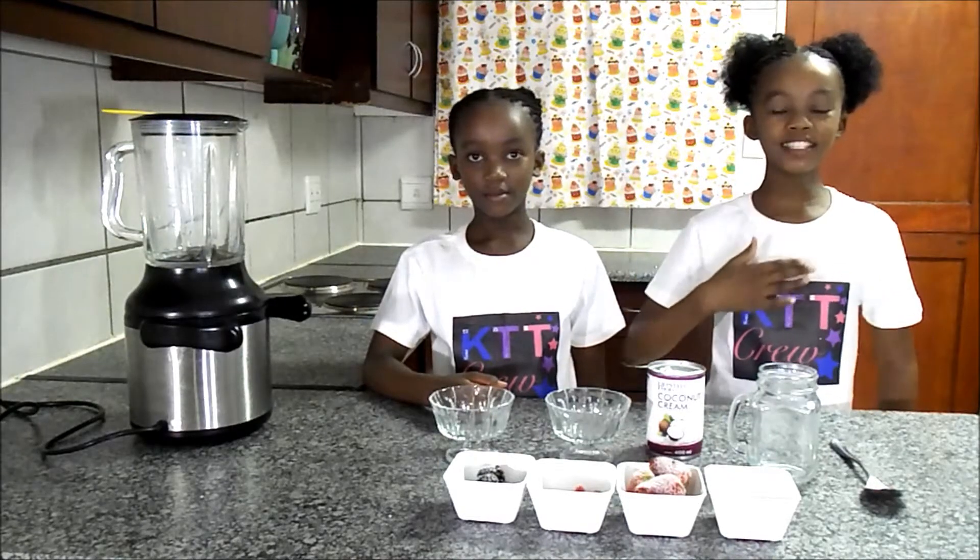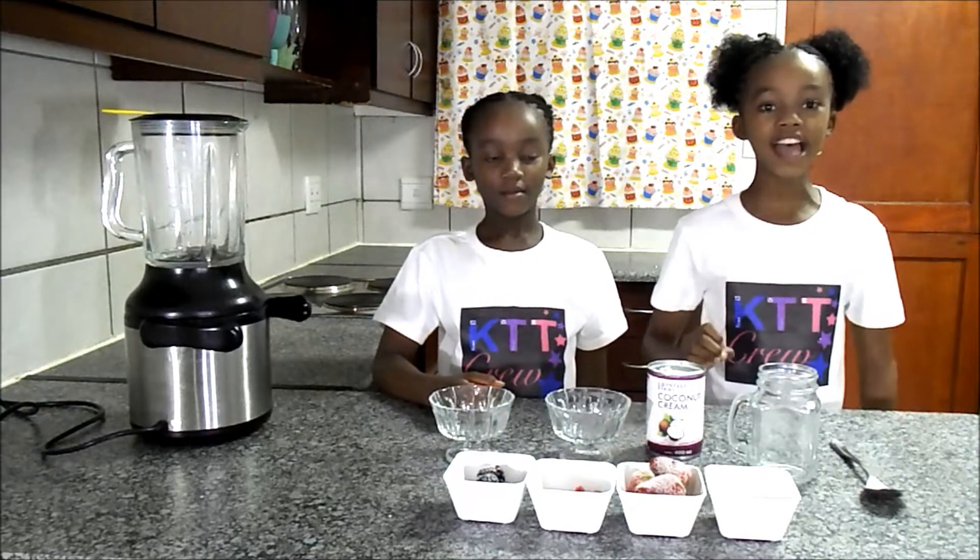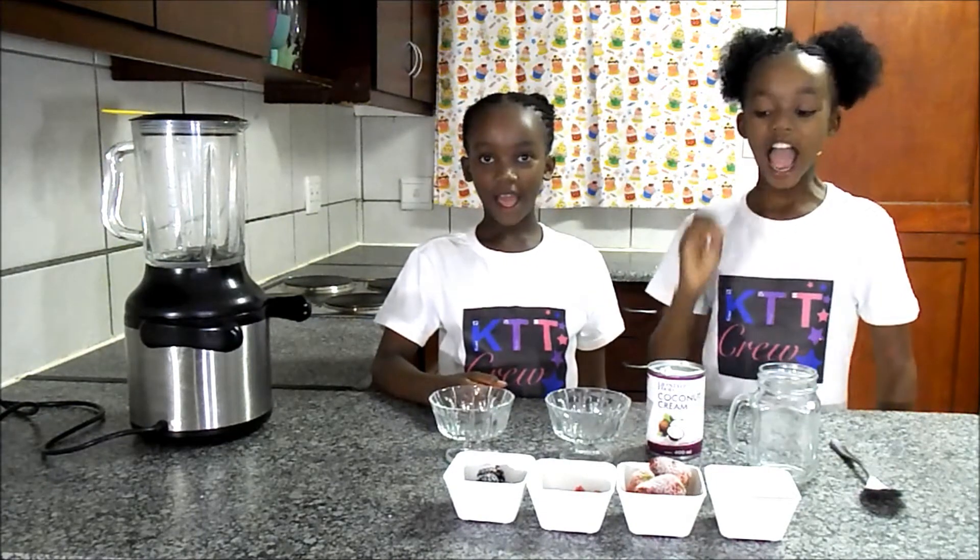Hello everybody, my name is Tiama. My name is Kali Fo. Today we are making coconut vegan ice cream.